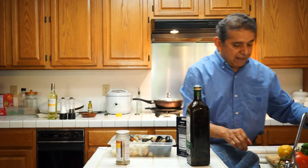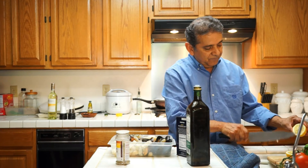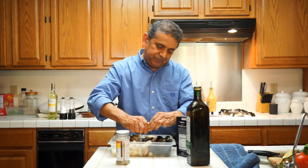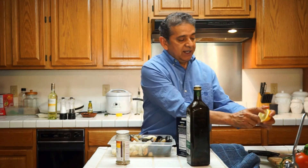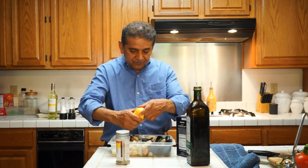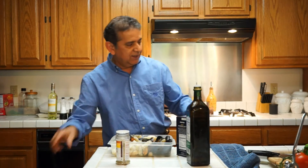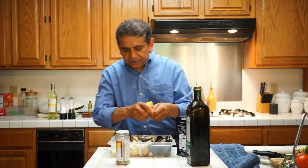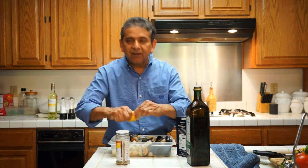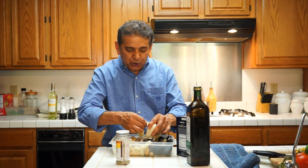And now I'm going to add lemon juice. I'm going to add about the juice of two large lemons, and that should be enough for now. Make sure to squeeze the lemon to get all the juice out. This is going to be good. The lemon makes this almost cooked, but not quite.